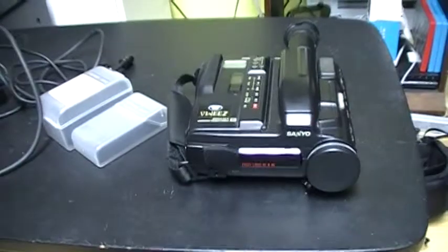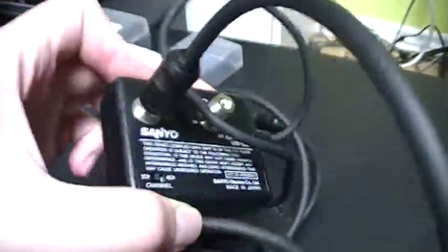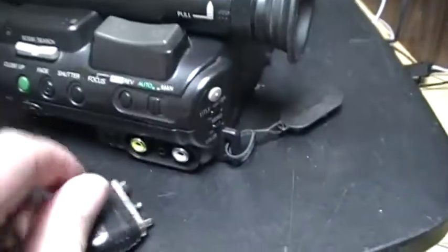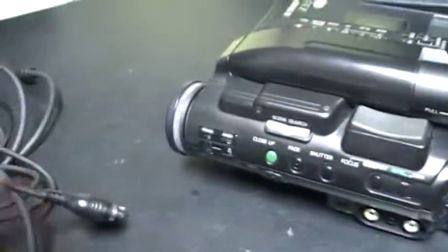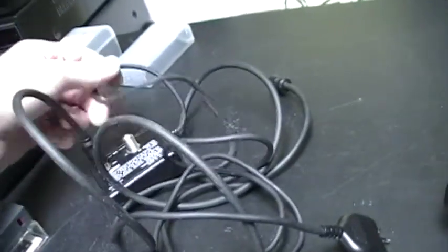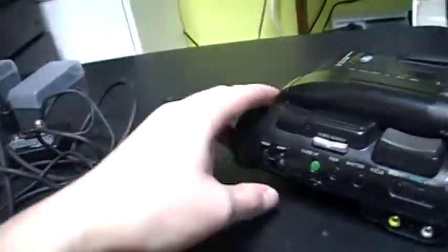I forgot to show this part — this is an RF adapter. It converts AV to RF signal. You plug it into the AV output and it converts to RF so you can plug it into an older TV. I think this works for both directions because there is an in and out on both sides, so it may convert in both ways.